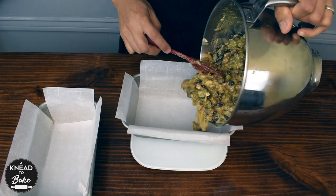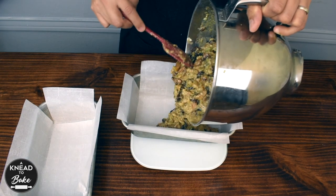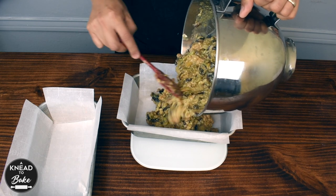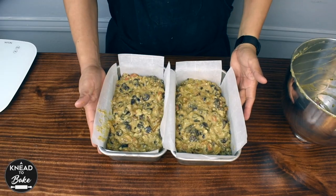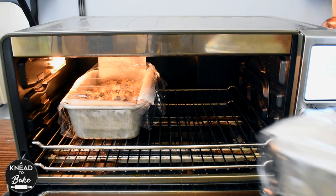Then add the dough to two 9 by 5 inch or 22 by 12 centimeter baking pans lined with parchment paper. Let the dough rest in a warm place for about four hours.